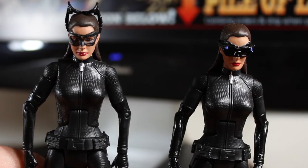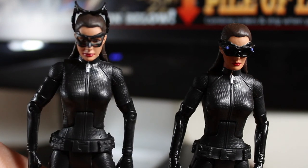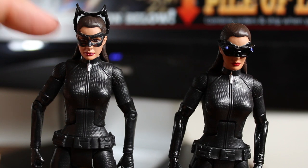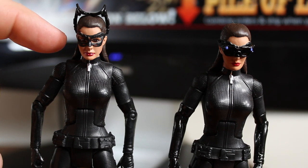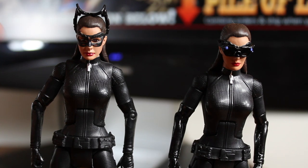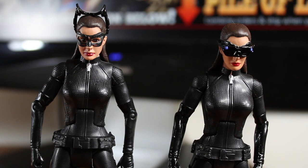So if you want a more detailed review of the figure itself, look for my first review of Catwoman from a few months back. And that's it — until next time. Thank you for watching.